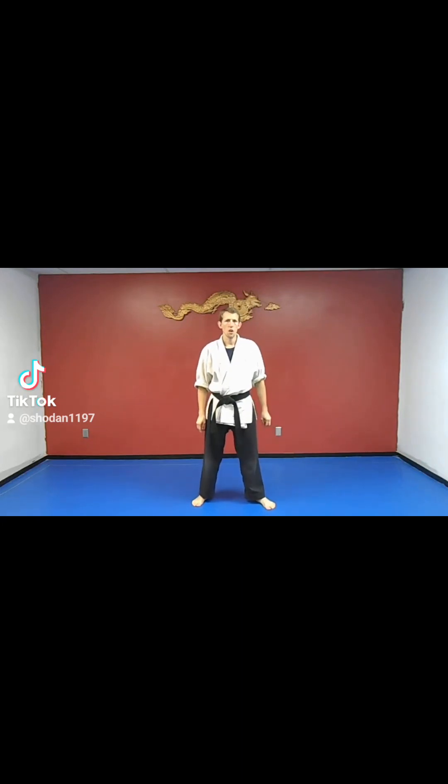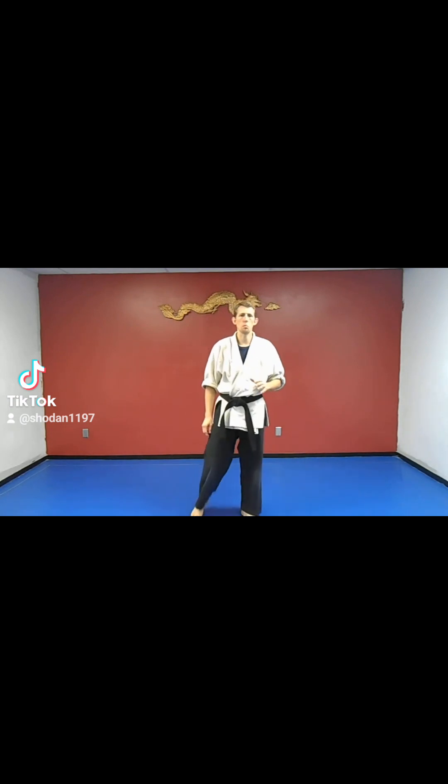The karate exercise drills. The first squat we're going to do is a slow squat and we're going to throw punches with it.